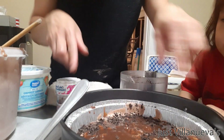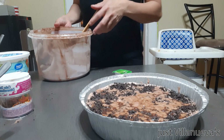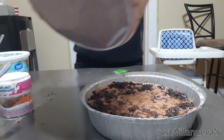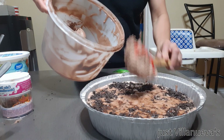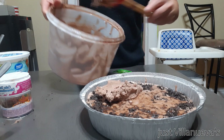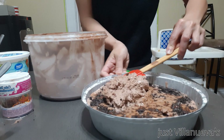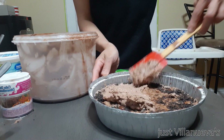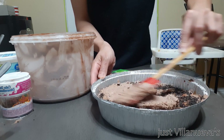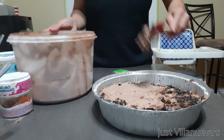Done! Gonna put this in the freezer for 30 minutes, then we're gonna top it with the vanilla ice cream. I'm going to add more chocolates to the ice cream — I have another ice cream here. Because kids love chocolate and it's for a birthday.